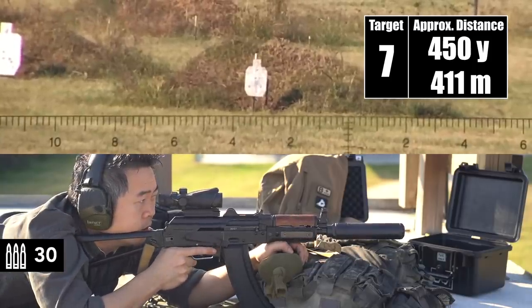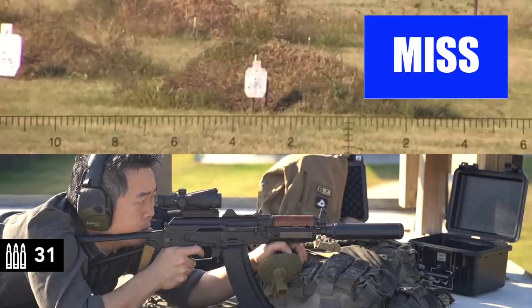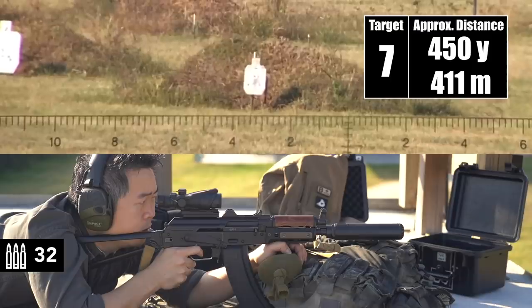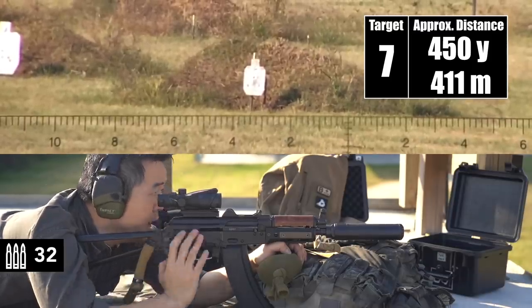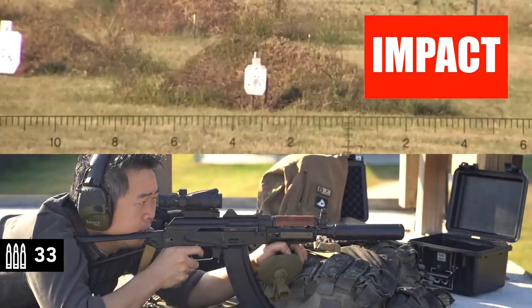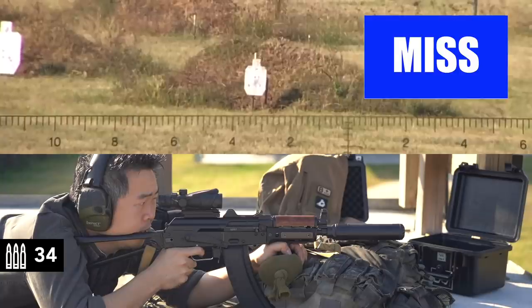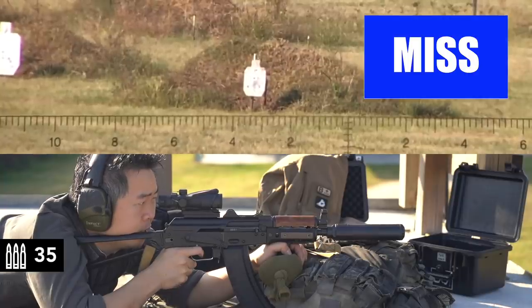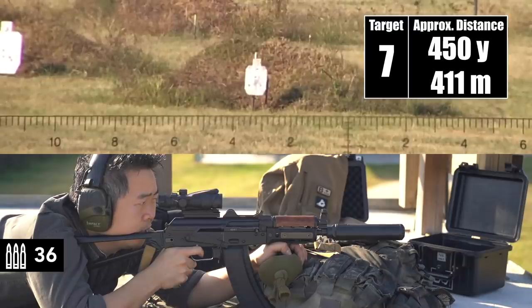I'm on at 450 — this is the base of the flagpole. These are right in there. It's either not moving the target or those might have been hits. That's a real hit. High, slightly right. Just off the right edge. Just off the right edge.